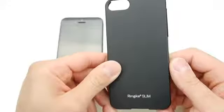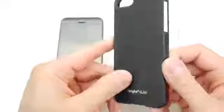It offers better grip, decreasing the likelihood of dropping it. The exterior contains the so-called soft feeling premium coating which makes it less likely to scratch and makes it stronger, offering protection from drops.